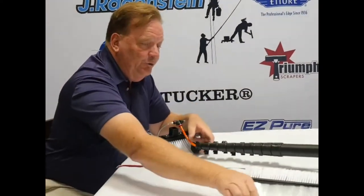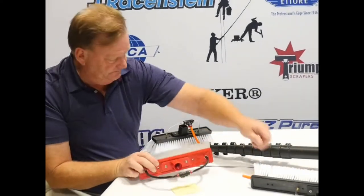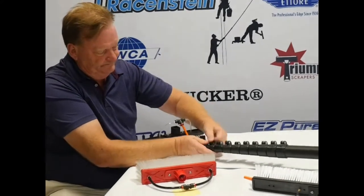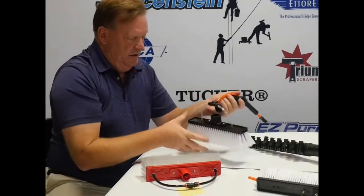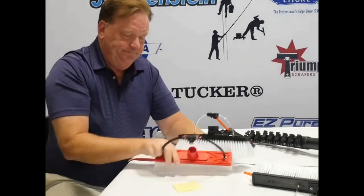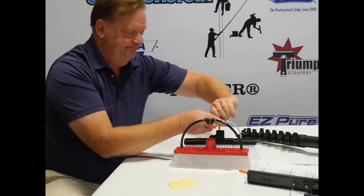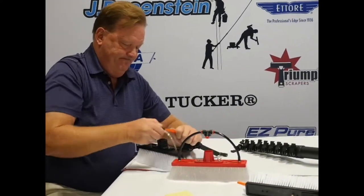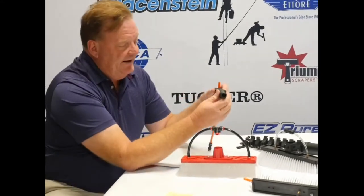What happens if you want to use a brush that has a Euro on it? Big question — it's pretty simple. This brush has a Quick Lock on it and this brush has a Euro, so we're going to disconnect the brush and we're going to use this nifty little adapter, part number 157-4040, to go on the end of the Quick Lock.